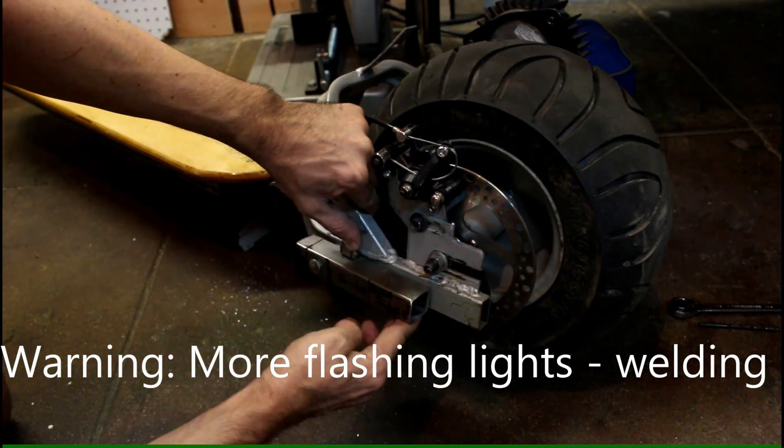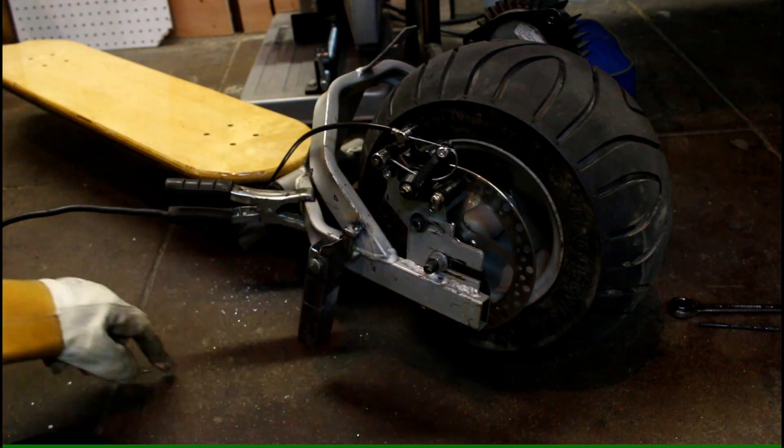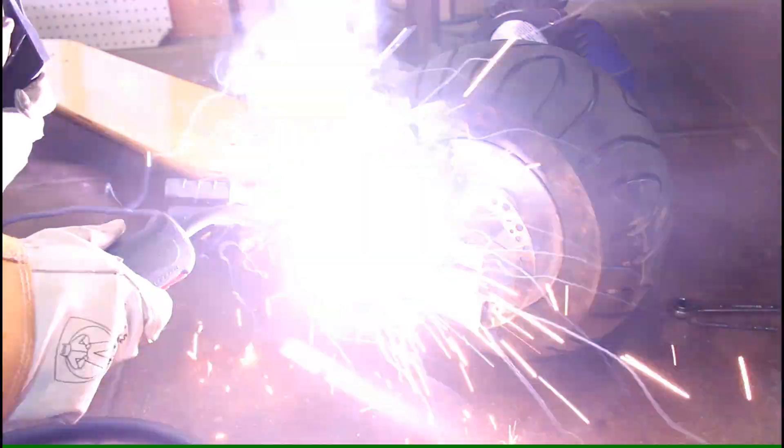Warning, I'm about to start welding again. I wanted a little metal tab here to keep the kickstand in the standing position, so the bike doesn't fall over — the kickstand keeps going.